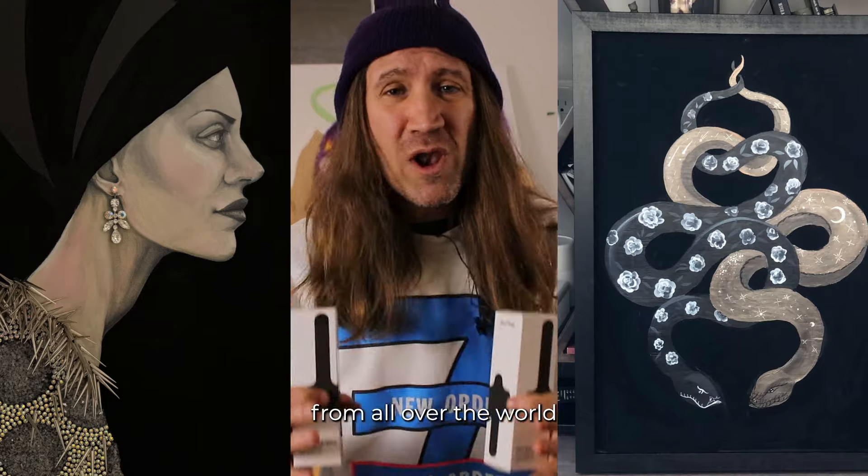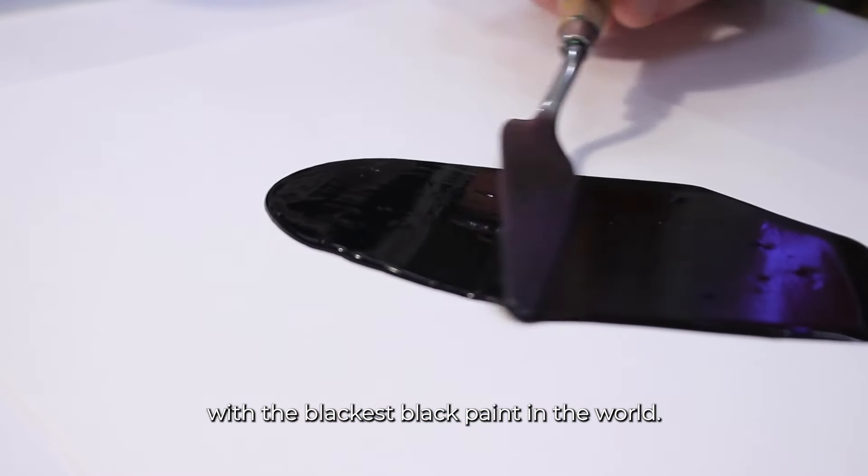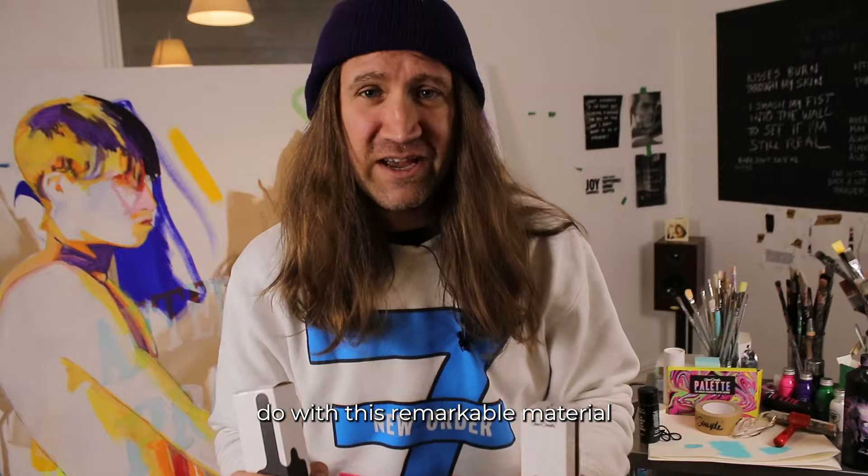Hundreds of thousands of artists from all over the world are making extraordinary things with the blackest black paint in the world. I can't wait to see what you do with this remarkable material.